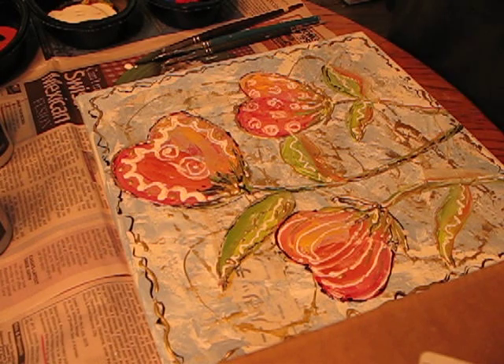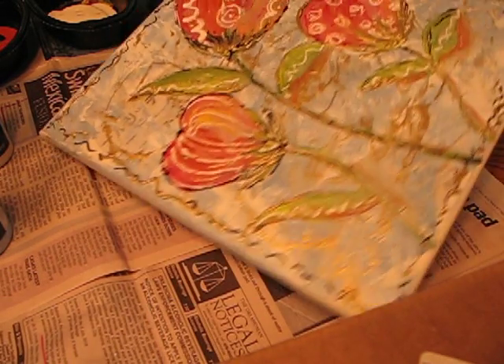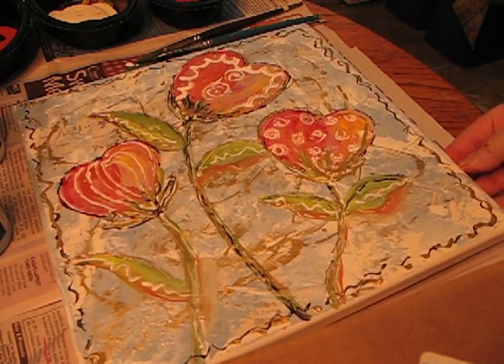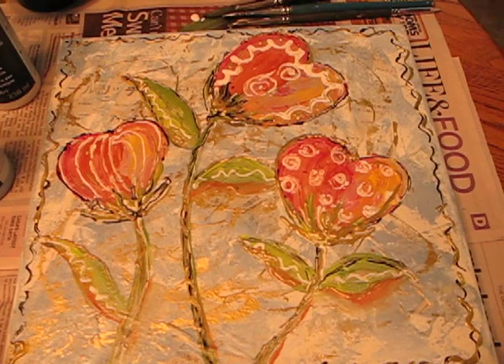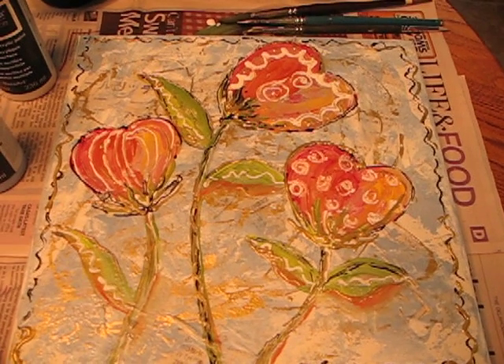For right now I'm going to call this done. I'm going to give this a chance to dry a little bit. It's all in fun — and there you go. Hope you liked this video. Thank you, bye!